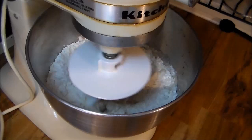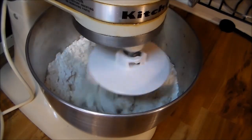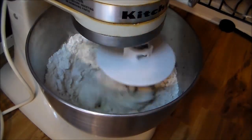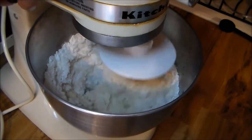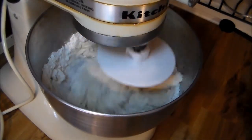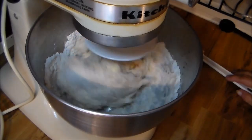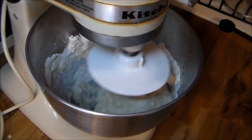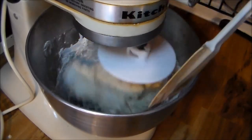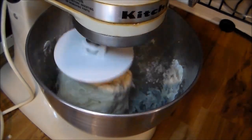I'll let y'all see how this starts. It may need a little more, and I may have to add water because of the humidity here — I don't know yet. It's one of those things you never know when making bread. Instead of water, most of the time I do add extra oil because it just seems to work better for me. Just add a little oil. Let me see how this works for a little bit.